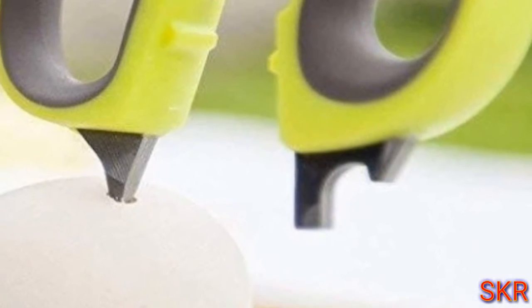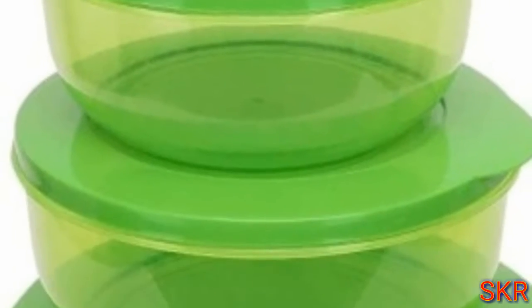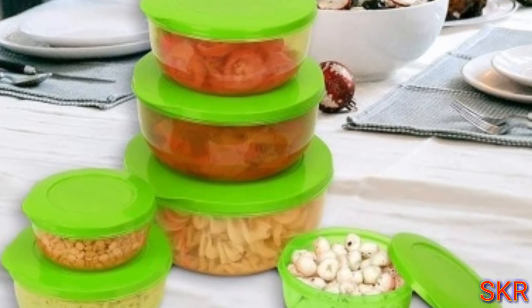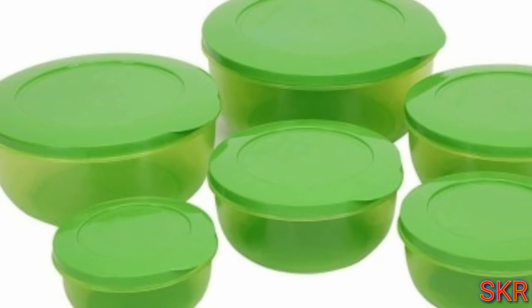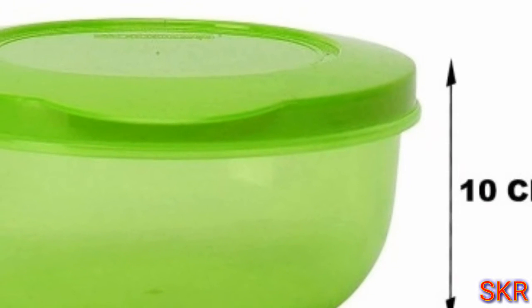This is a pack of products. This is a pack of bags. This is a pack of storage bags — a pack of 6. Blue frosting, green frosting, plastic smell.